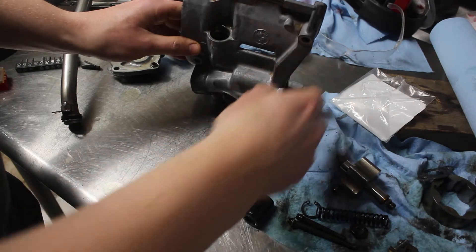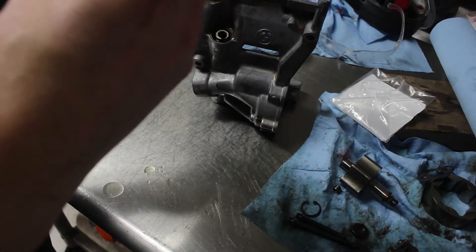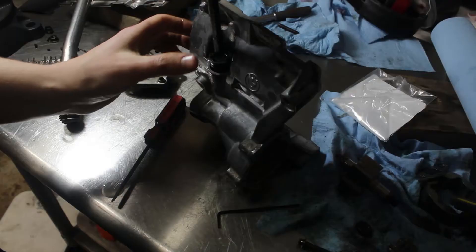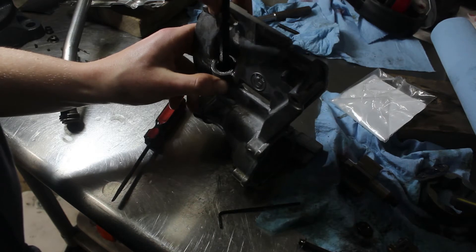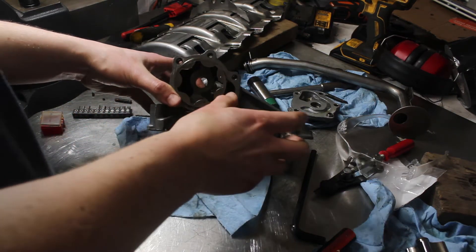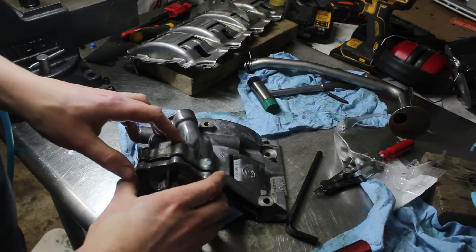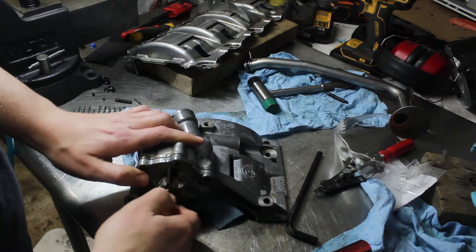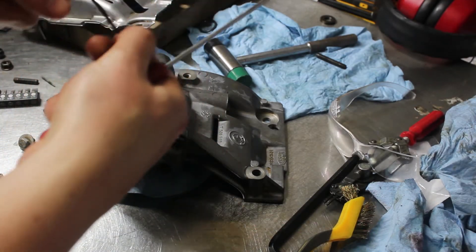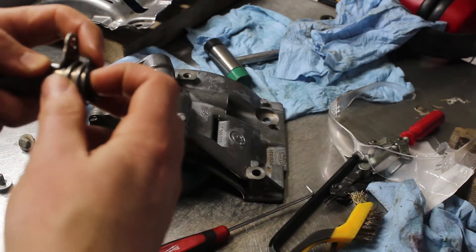I reinstalled the plunger along with the cap and O-ring. Getting the retaining clip back in was a huge pain, and I had to do it off camera, but I got it eventually. Now the gears went back in, making sure the dots faced outwards. After installing the cover, it was time to move on to the pickup tube. I picked out the crusty old O-ring and installed a new one. It's a good idea to replace this O-ring — it's crucial for making sure the engine doesn't get oil-starved.